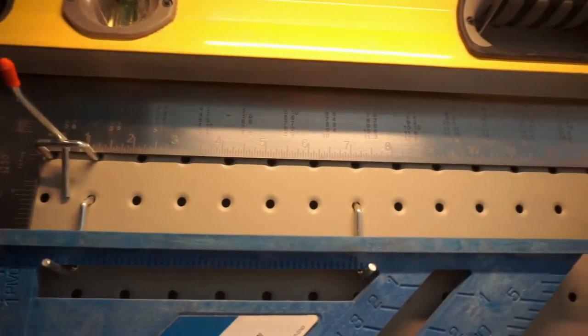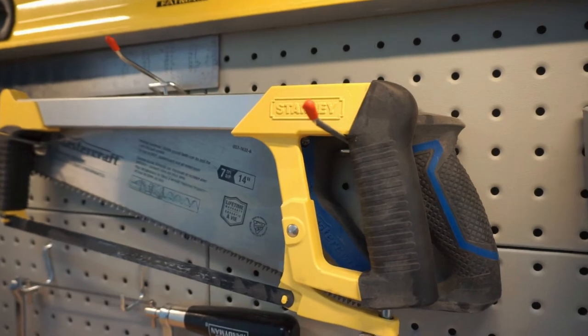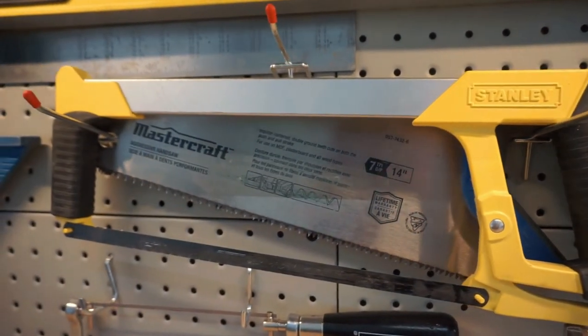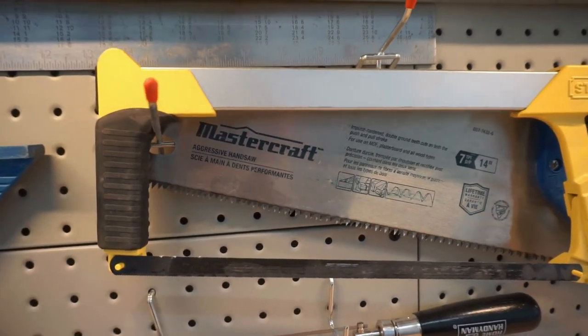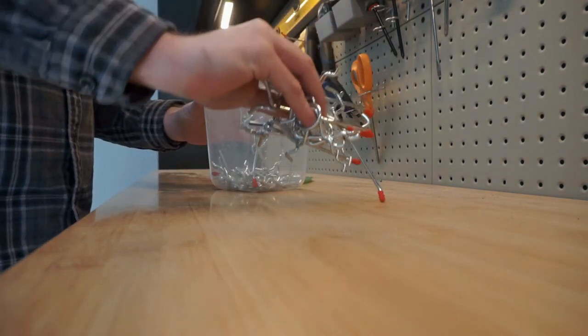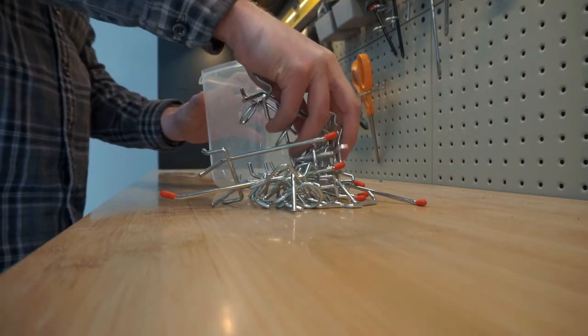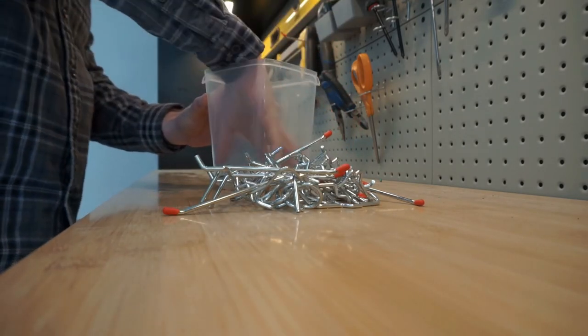This kit comes with all the panels, plus a ton of hangers and hooks. We used a bunch and mounted all our odd-shaped tools — we've got our level, some big C clamps, and just a bunch of different stuff on this pegboard. We still have room to mount more and we have a ton of hooks left over. You can see there are just a pile of different options in different lengths, so these kits don't cheap out on the hardware they give you.